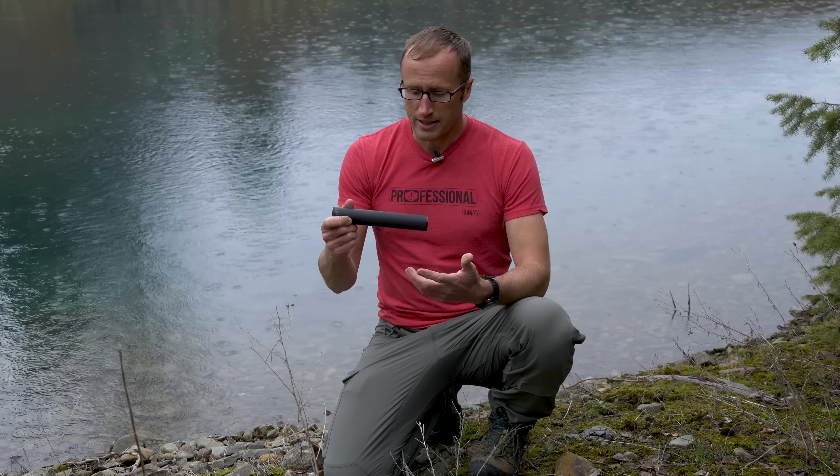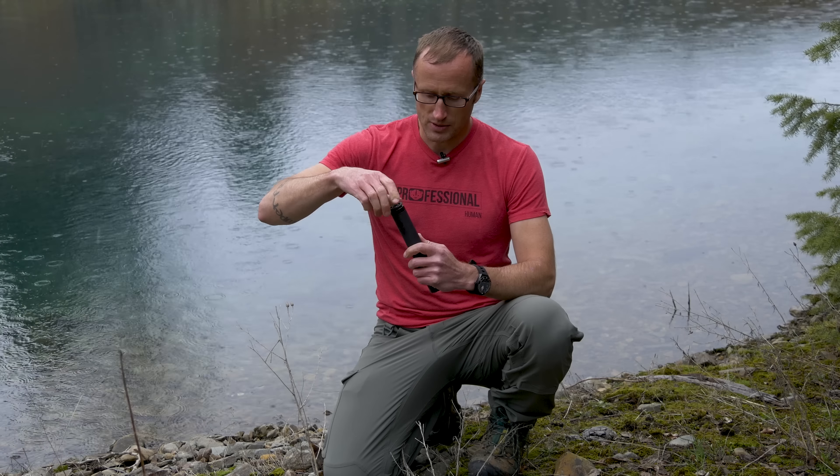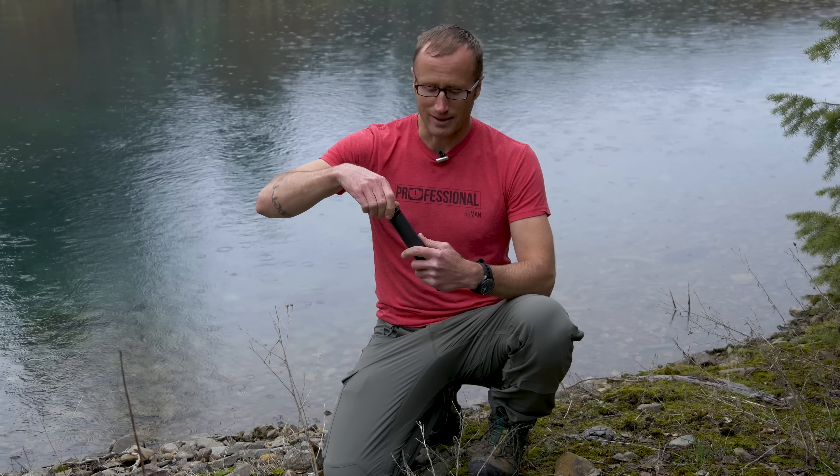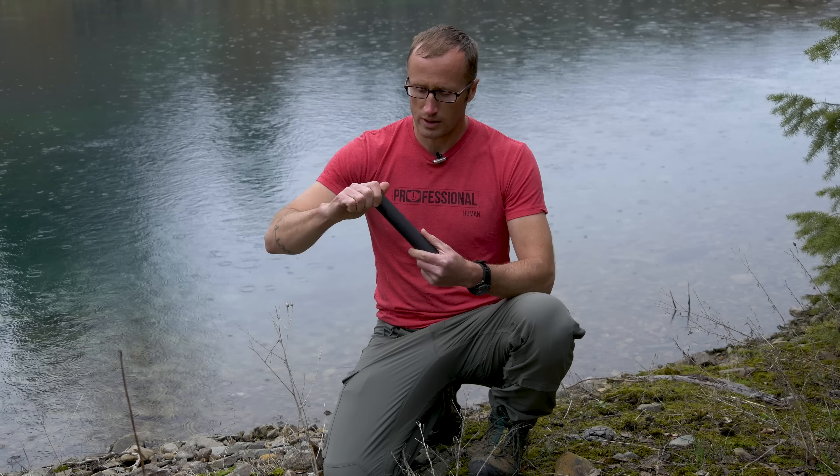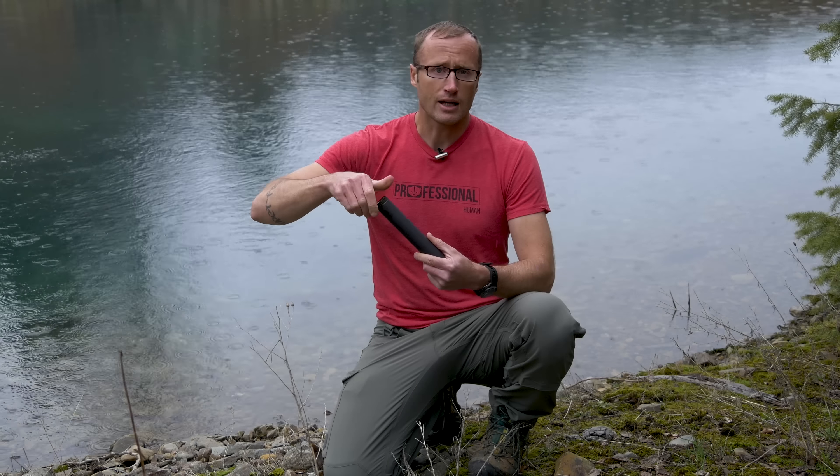Liberty was kind enough to send me out one of their Mystic X suppressors. Previously, I reviewed their Liberty Mystic Multicaliber Suppressor, and the one I have is old, basically. It is one of their first ones, and I do have the option to actually upgrade the core, and I haven't done that yet.